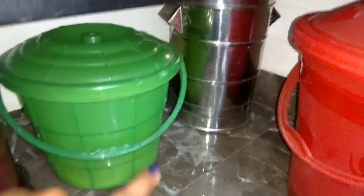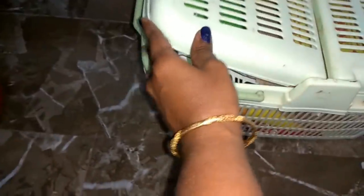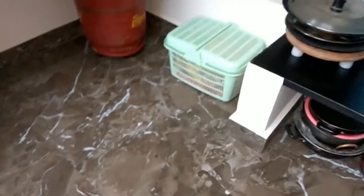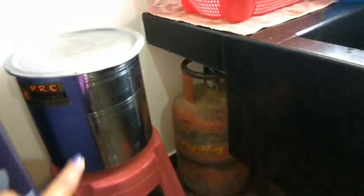There is a grinder and a bucket of soap. There is a countertop on the bottom of the shelf. Here is a basket with poly bags, covers, extra cloths, and newspaper. There is a shelf with liners, a cylinder, and the stove is kept empty. There is an extra cylinder in the corner and a glass of water.